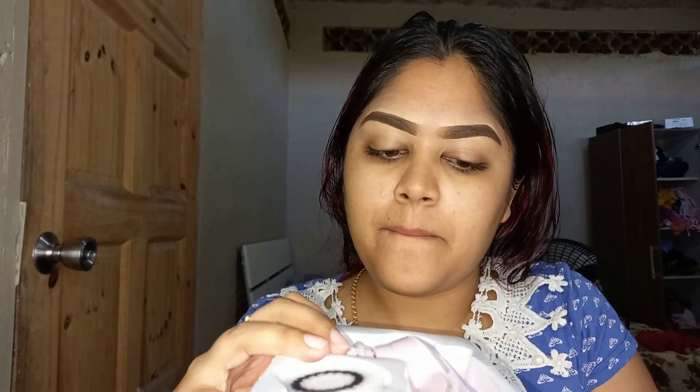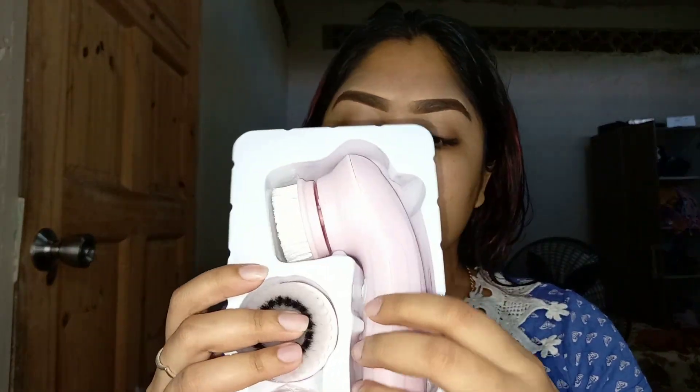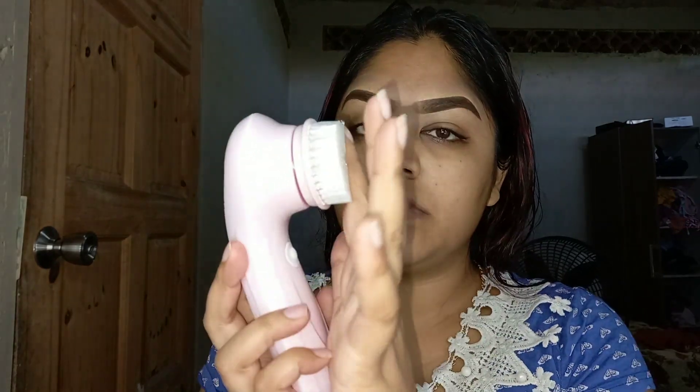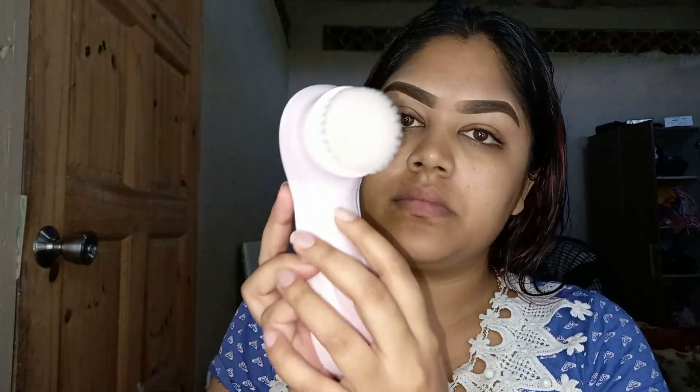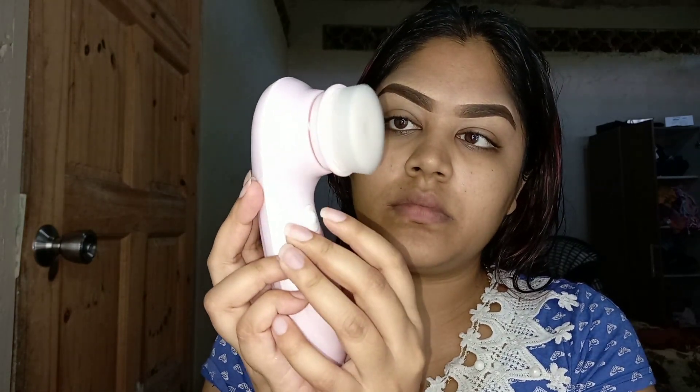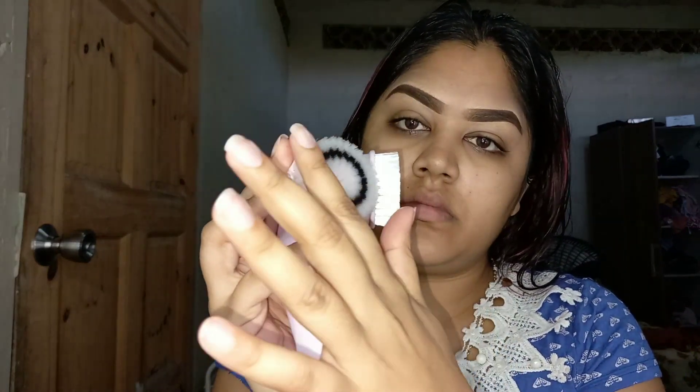Inside the box you will be getting a USB cord, and also the brush cleansing machine along with three different brushes for the machine. This machine has two different speeds, which is perfect.